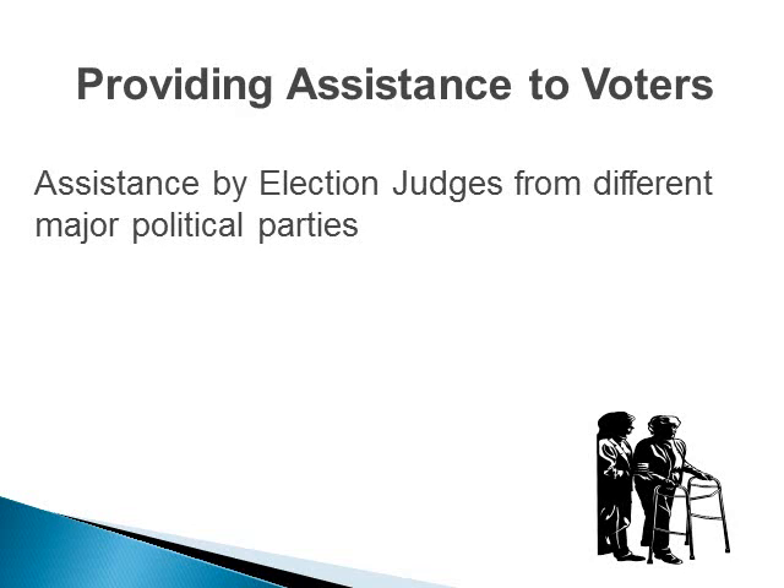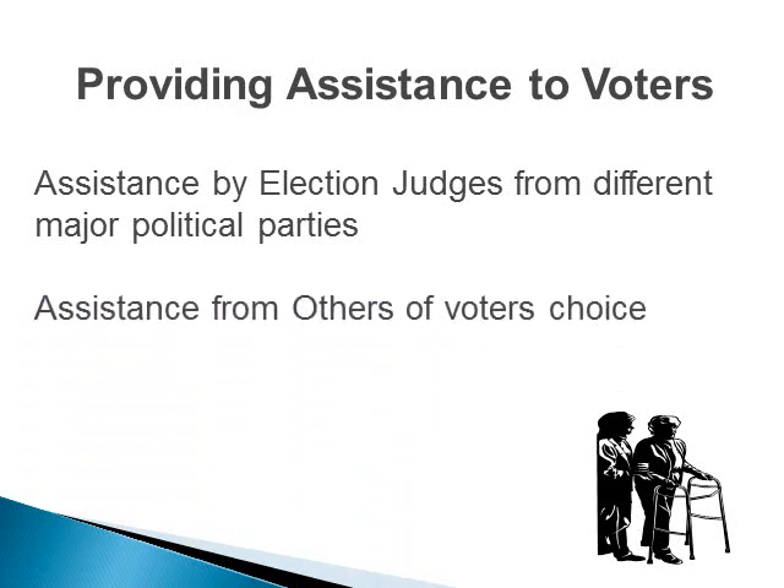When assisting, be sensitive to their specific needs, avoid influencing how they vote, do not give advice or reveal how they voted. Direct all questions to the voter, not to others with them. Help only as much as requested. A voter may have assistance from others of their choosing. The assistant may help the voter in the polling place, including the voting booth. The exception is: an agent of their employer cannot assist the voter. An assistant can only physically mark ballots for a maximum of three voters per election, but may provide other forms of assistance apart from physically marking the ballots.